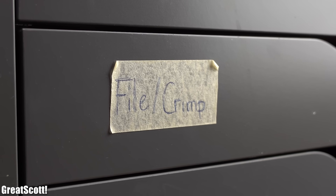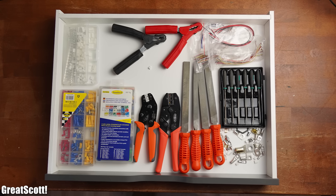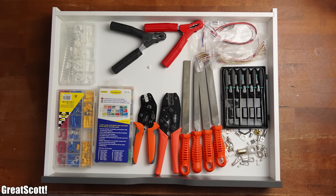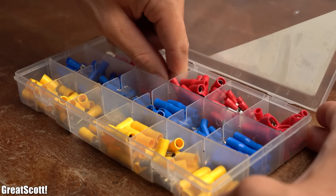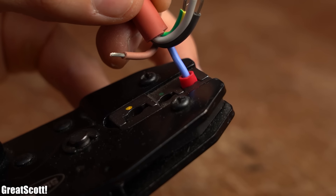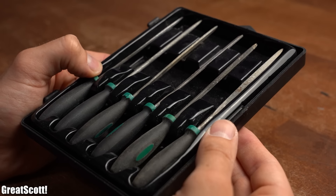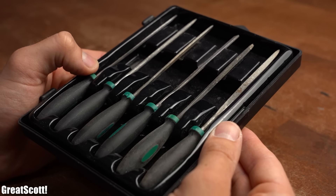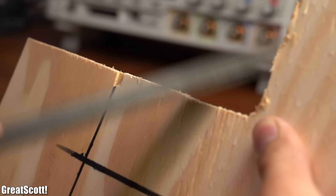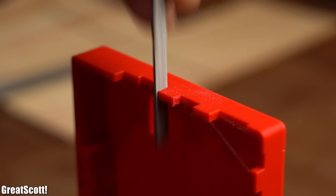Moving on, the next drawer is called 'file crimp', in which we can find all kinds of rasps and crimp related tools and materials. I am not that much into crimp connectors, so I would say that is not that important. But what is important is having a small rasp set in combination with a bigger rasp set, since you will definitely need it for treating wood, metal and even 3D printed enclosures.